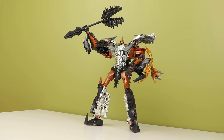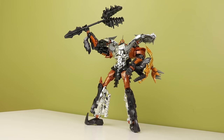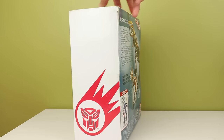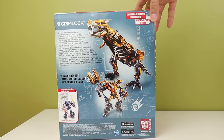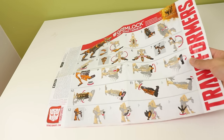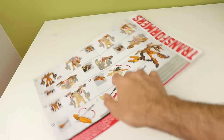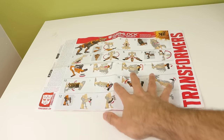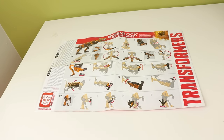First, let's talk about the packaging. The box design is horrible but nostalgic at the same time — I like the horribleness. But the instructions go alt mode to robot mode, and the toy is packaged in robot mode, leading me to believe the original plan was for Age of Extinction toys to be packaged in their alt modes like the previous three films, but they changed it.